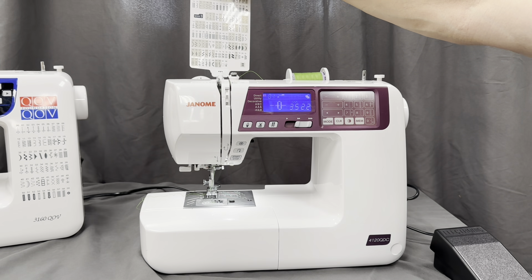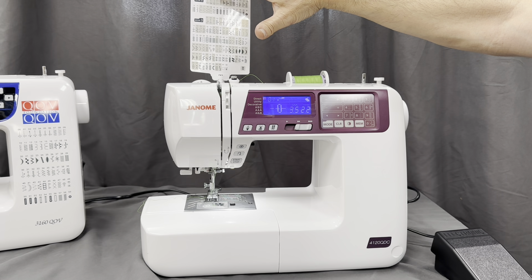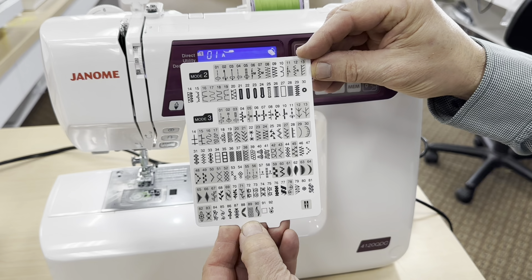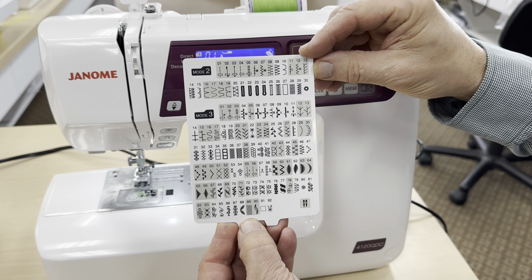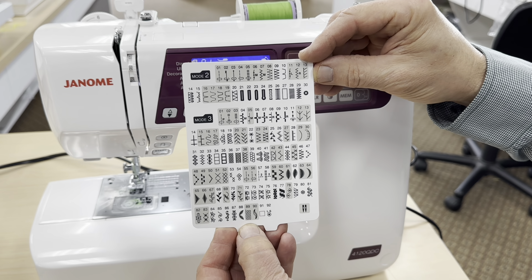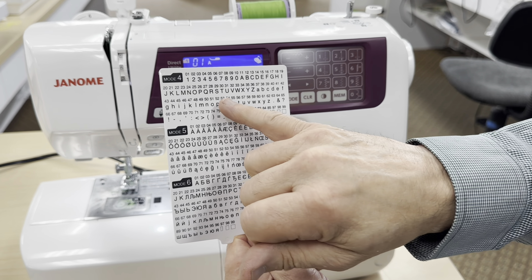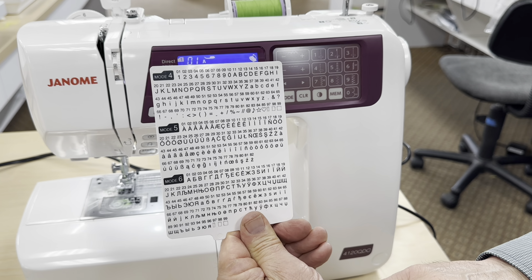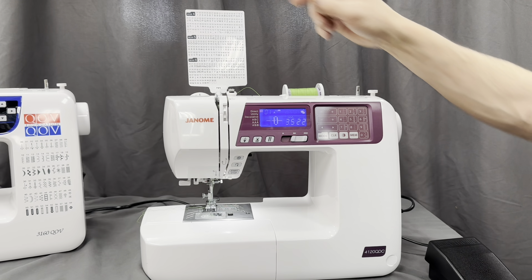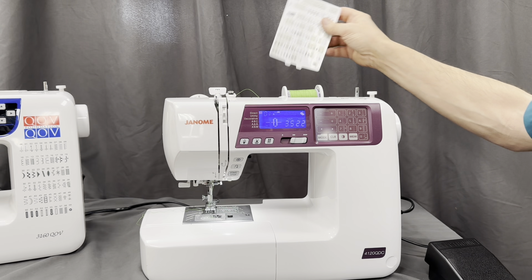Coming up to the top, you can see we have a lot of straight stitch capability. We have left position, right, and a quarter inch. We can adjust our needle position half a millimeter at a time. This is a seven-millimeter machine, so we have 14 or 15 adjustments — the center may add an extra one. In the back we also have fonts and numbers, so you could name and date something. If you don't need that and just want a straight stitch all the time, you can simply take it off.